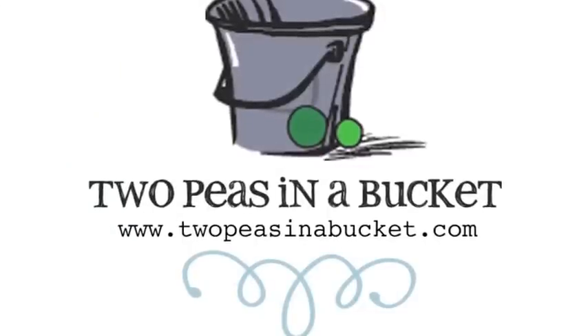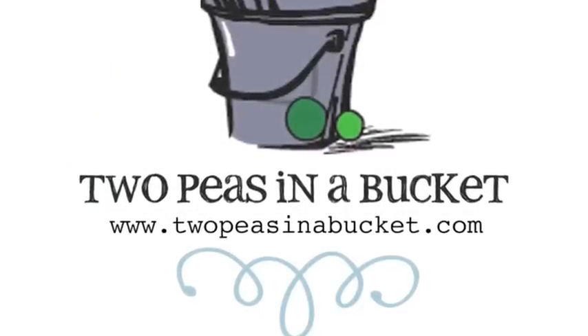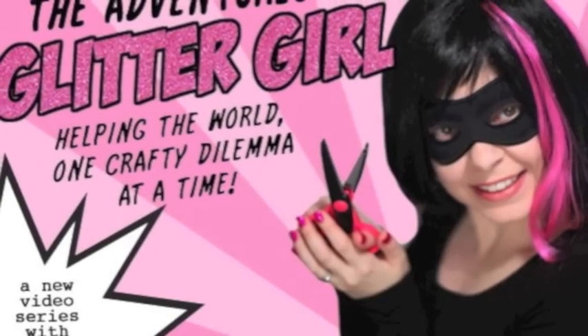Join us next week for the continuing adventures of Glitter Girl and the ongoing mystery of the scrapbooker behind the mask at 2peasinabucket.com. Thank you very much.